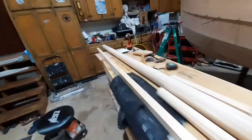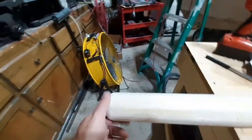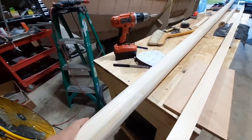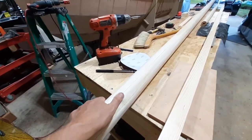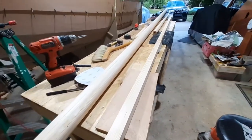It's kind of rough-shaped — there's some sanding I need to do. You can still see some high spots. I also glued together the whisker pole.